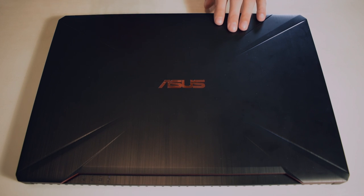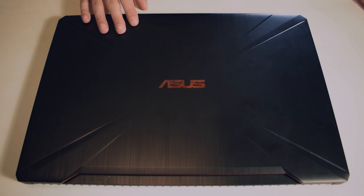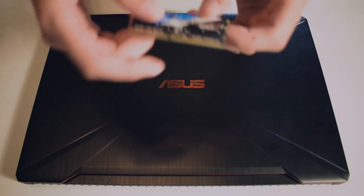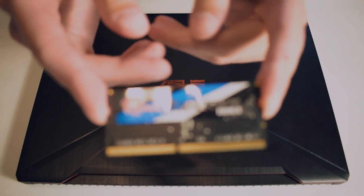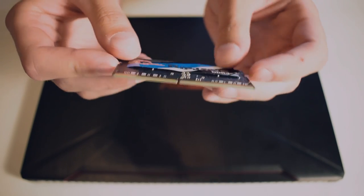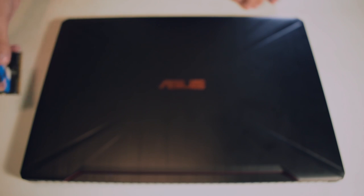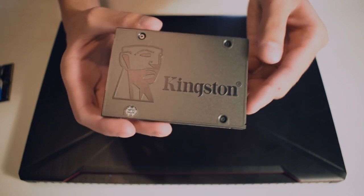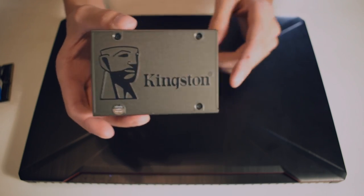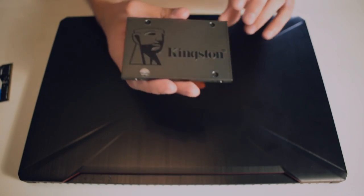So here I have my Asus TUF FX504, and I'm going to be upgrading the RAM. Turn it around — you can see it's DDR4 Ripjaws, 2666 speed, and I'm going to be installing it. I also have a Kingston 480 gig SSD, which I'm going to be cloning the old drive onto, like I said, so I'm going to be going through that process.